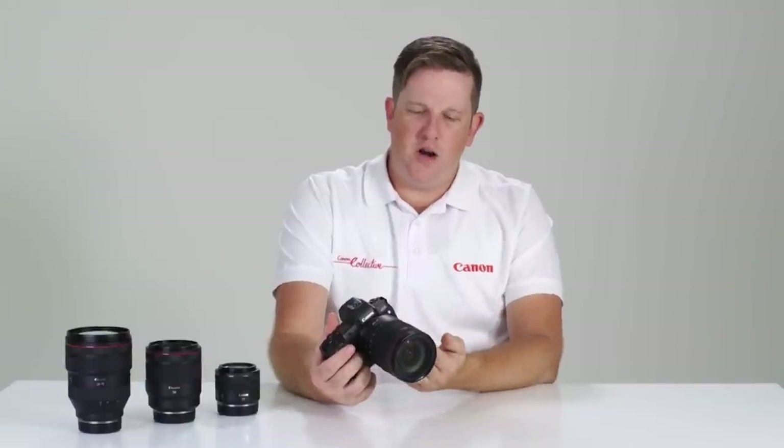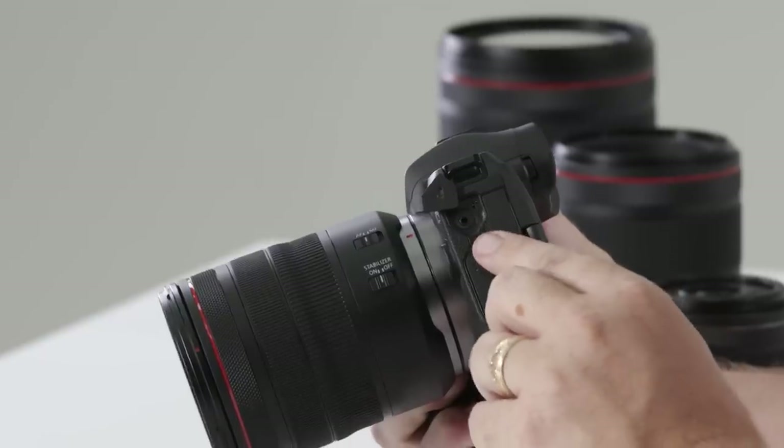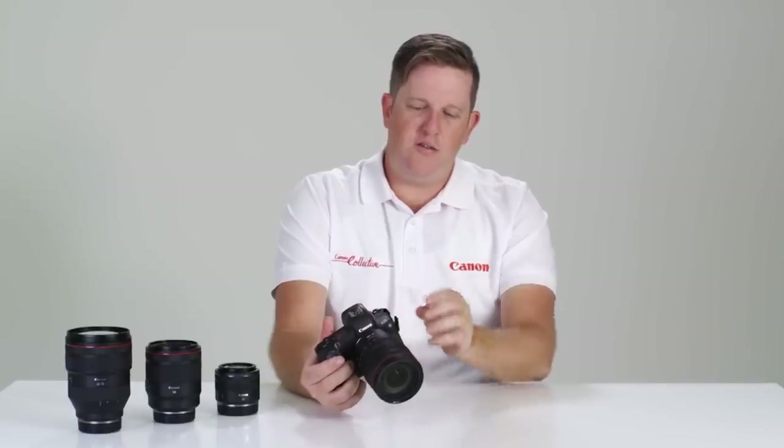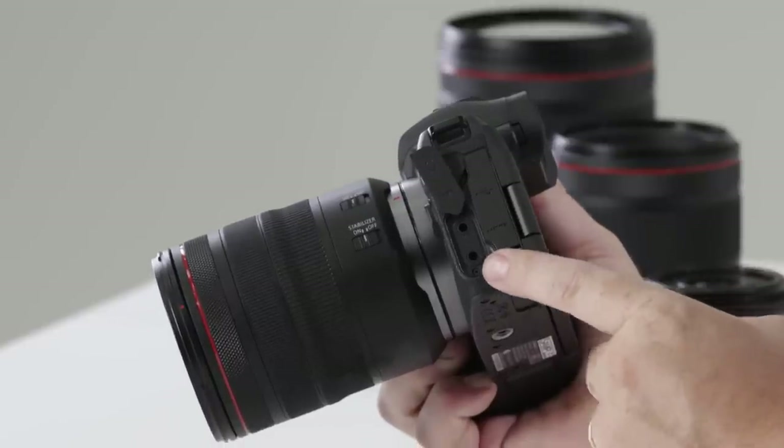Exploring down the left-hand side of the camera, firstly at the top we have a shutter release cable option. This camera uses the RS60 remote control. Just below this you'll also notice a conveniently placed microphone input and headphone jack.